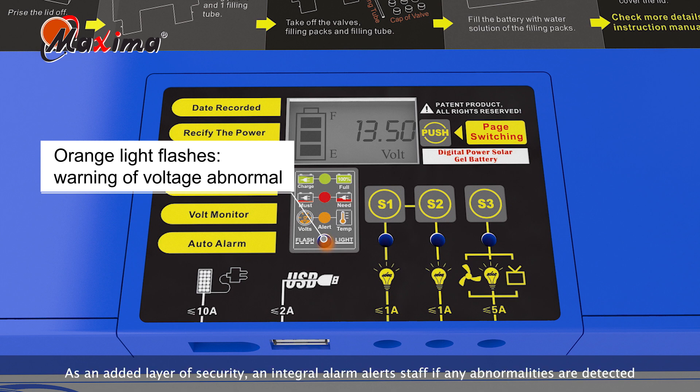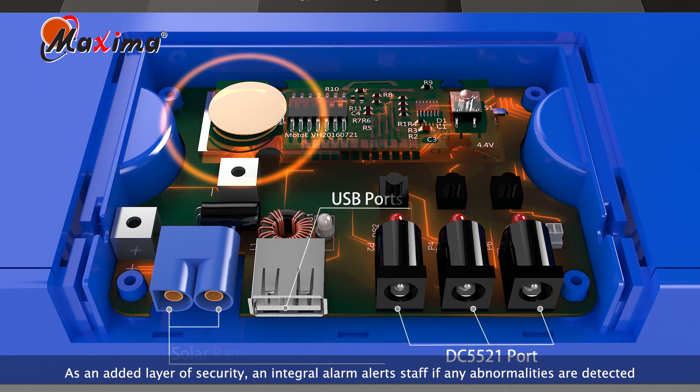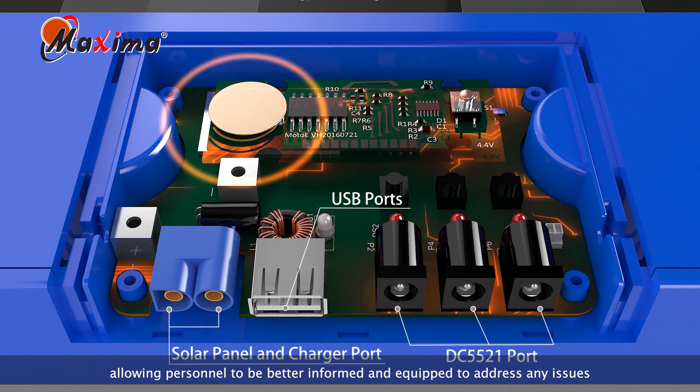As an added layer of security, an integral alarm alerts staff if any abnormalities are detected, allowing personnel to be better informed and equipped to address any issues.